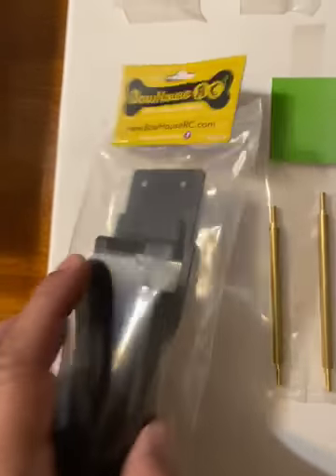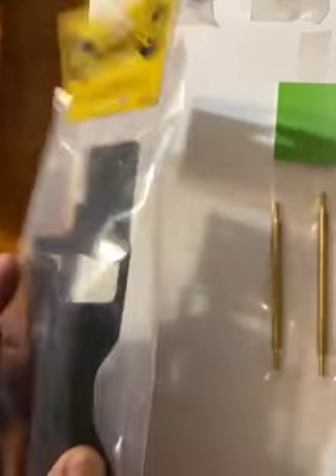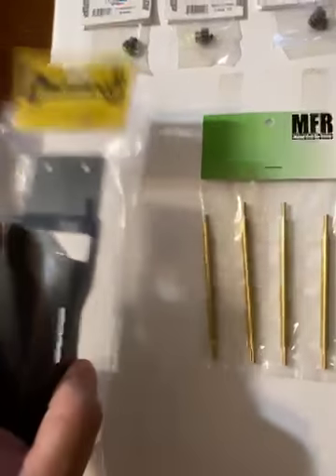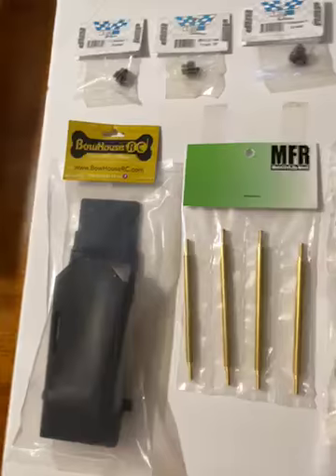This is an LCG battery tray from Bauhaus — $25 from Amazon, though I got it for $12 since I had $15 credit. Just wanted to show you that. It keeps the weight low so the battery tray won't sit so high in the middle.